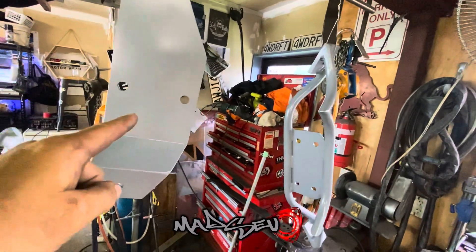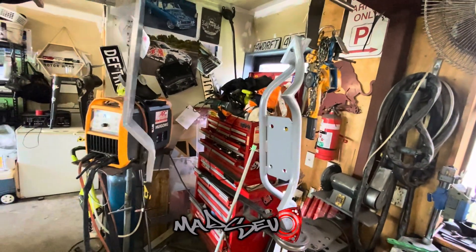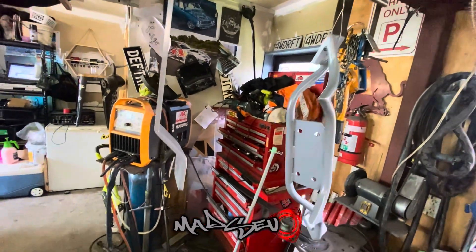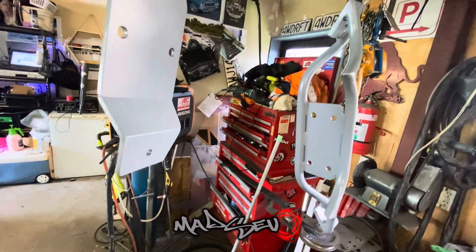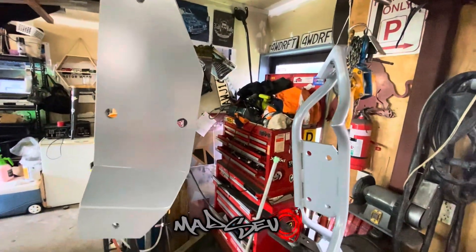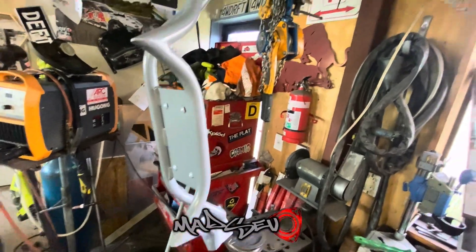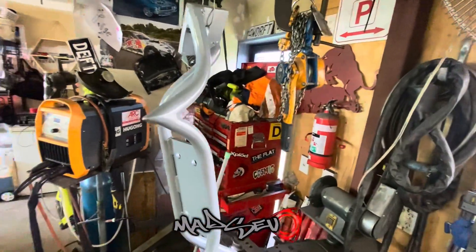This is the gearbox crossmember. It didn't need to be anything fancy — it just had a 40mm step in the chassis rails, so managed to sort that like that. This centralizes the RX-8 gearbox in the tunnel. This one's all welded, sanded up, primered. I reckon it'll look quite neat.